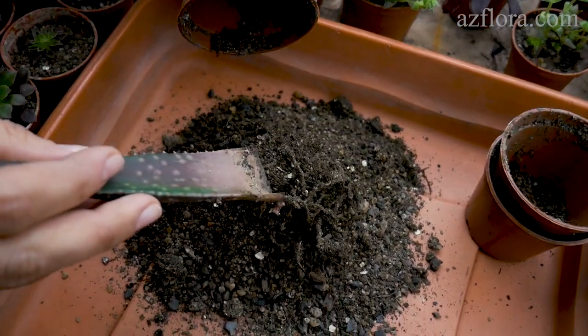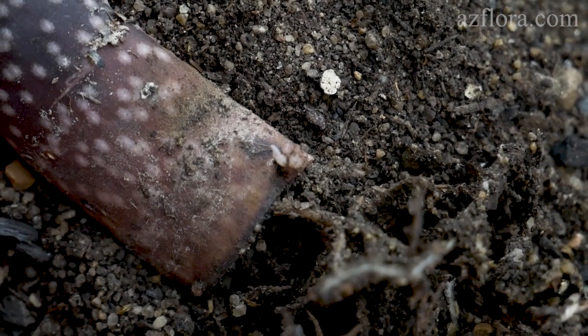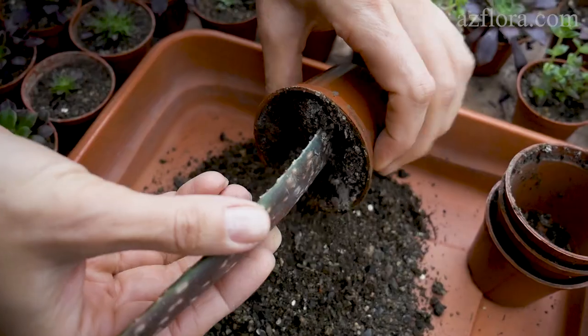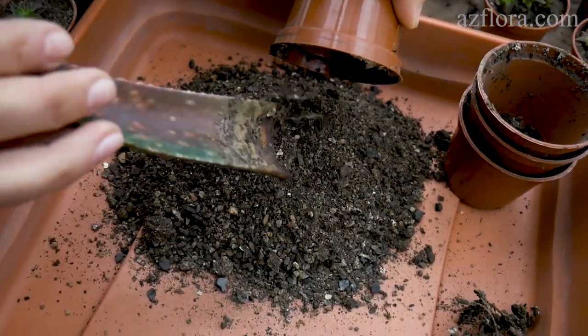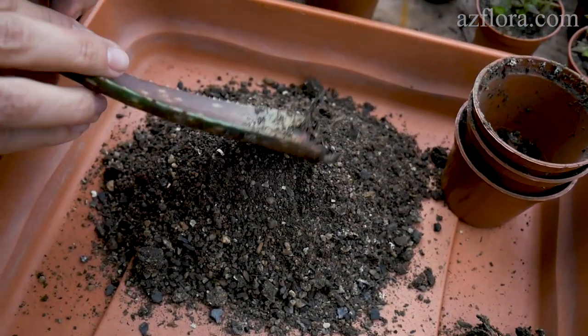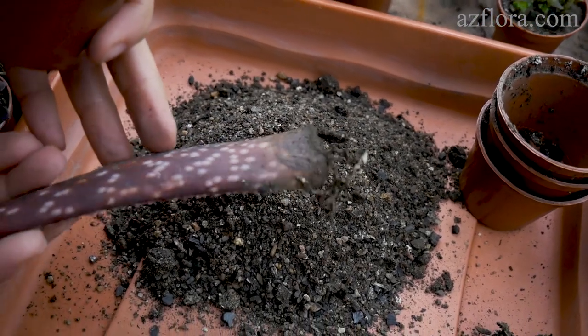The first mistake was that the mother plants were not prepared. The second was that the propagation was carried out in July, in a very hot period of time. Therefore, we believe that if we exclude these mistakes, the survival rate of the cuttings will be in the range of 90 to 100%.